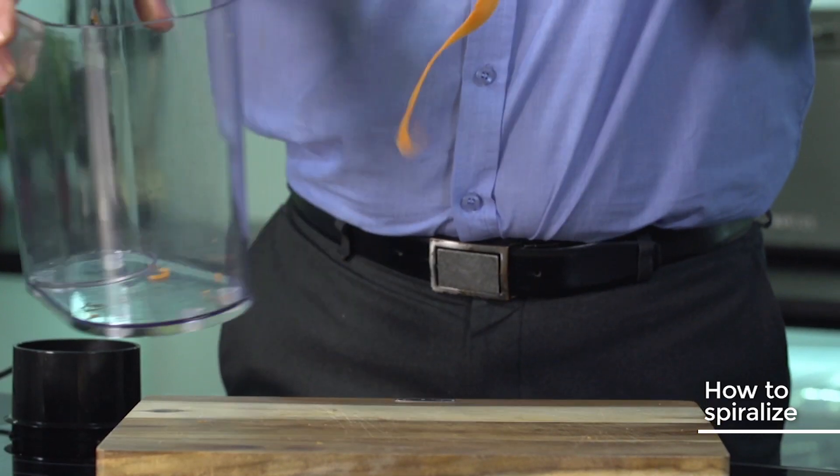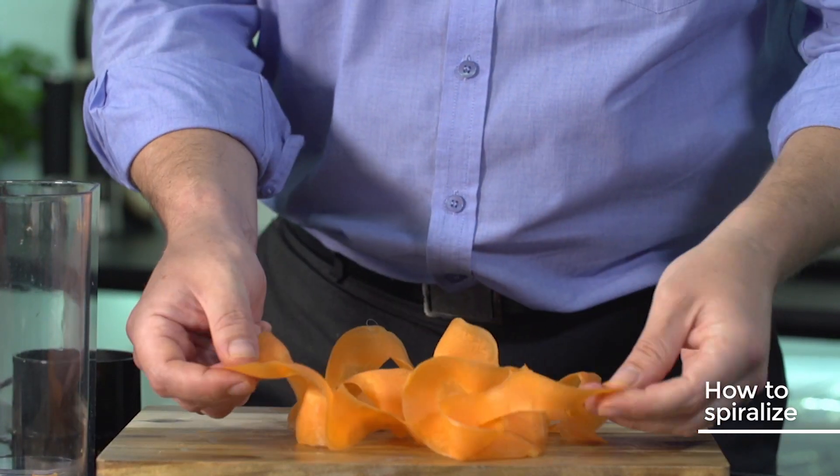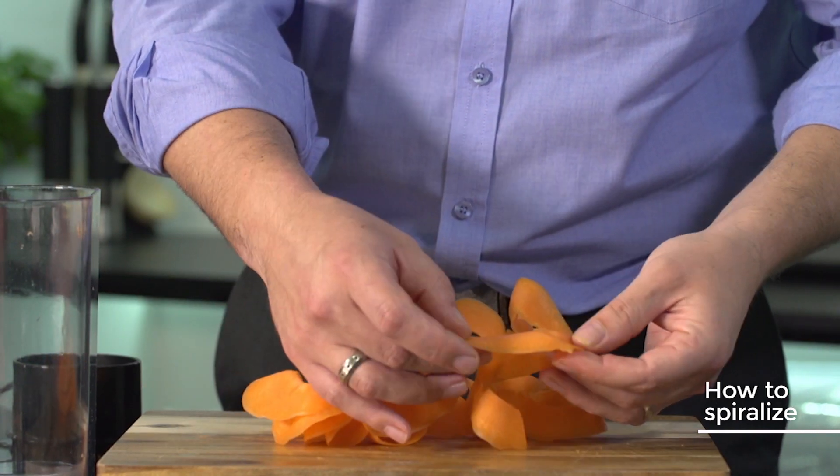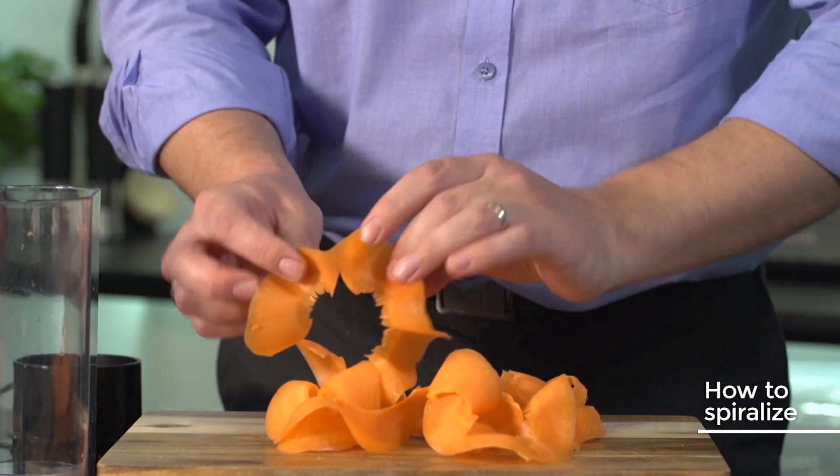All right, let's have a look at the results. Some lovely, really nice looking ribbons there that will go lovely on a salad. Boil it if you like.